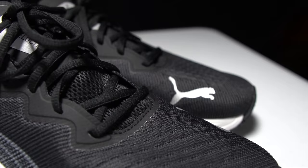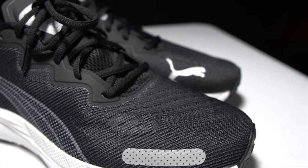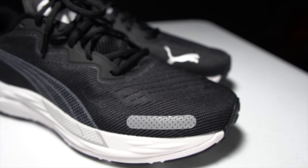Before I give you my thoughts on this daily trainer after just this first run, I do want to go over some disclosures. This is a pair of shoes I purchased myself. No one sent it to me or is paying me to make this video, and no one's going to get a chance to preview my footage or my thoughts before you get to see this video on YouTube. With that disclosure out of the way, let's talk about the Puma Velocity Nitro 2.